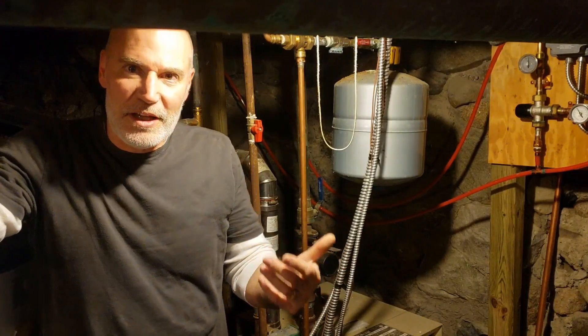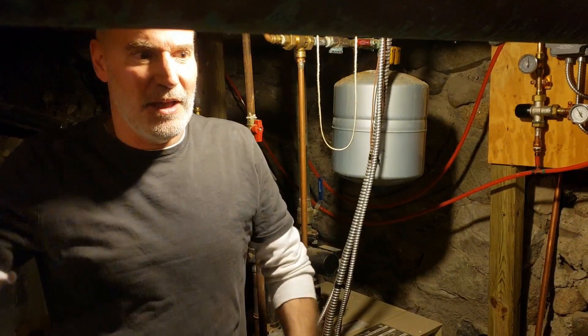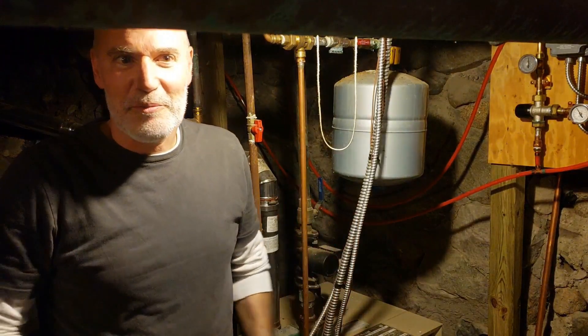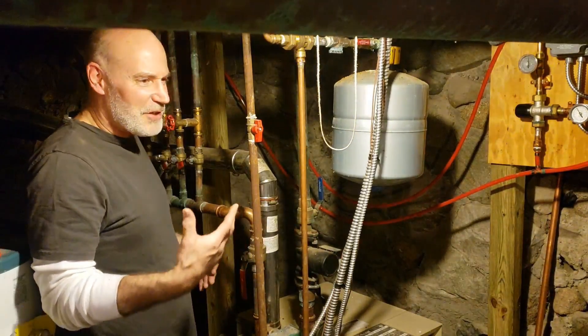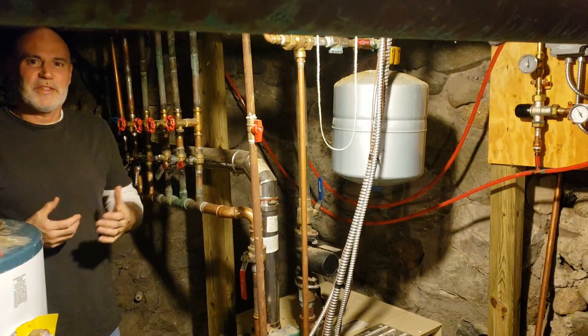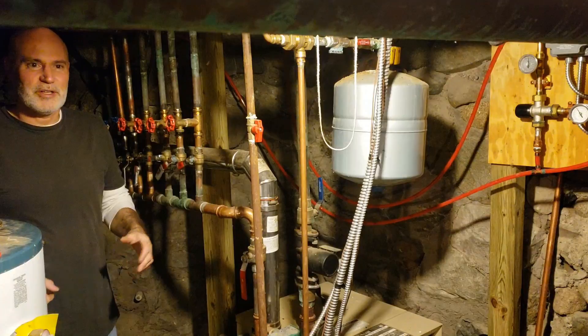The project for this weekend is to add thermostat controls to five of the seven heating zones in the house. This house is heated with hot water baseboard heating controlled by a boiler, and if you have a system like this, you're very familiar with the never-ending fiddling of the valves.